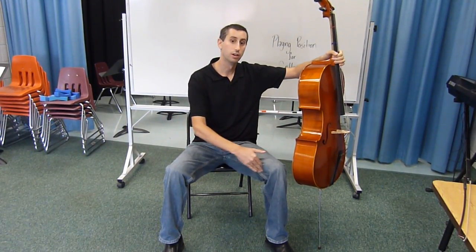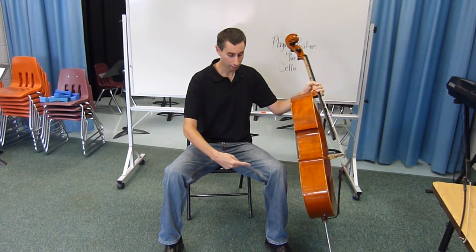Step four is to have the cello touch you in three locations: the inside of this leg, the inside of this leg, and right on your chest.